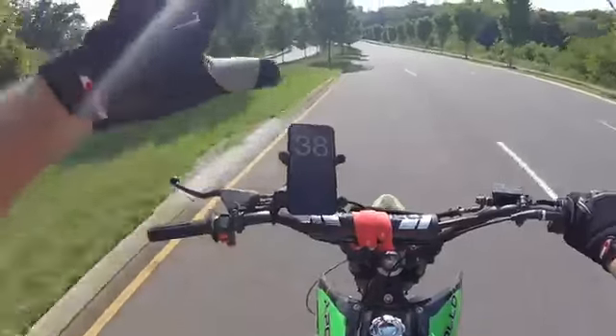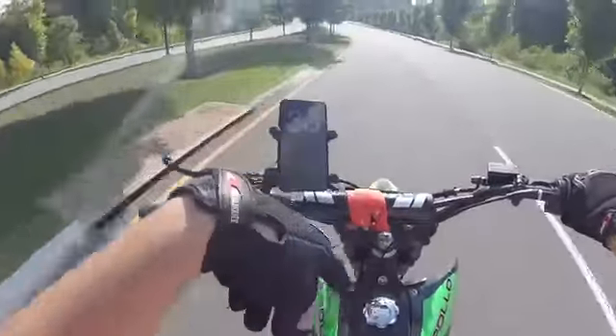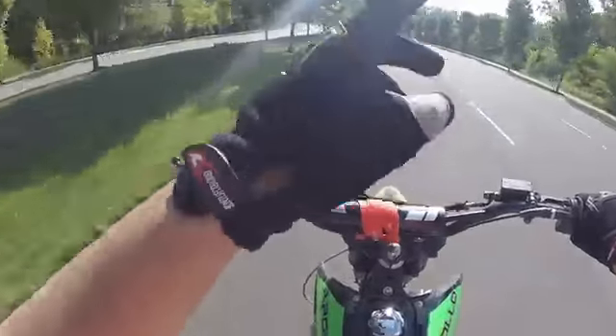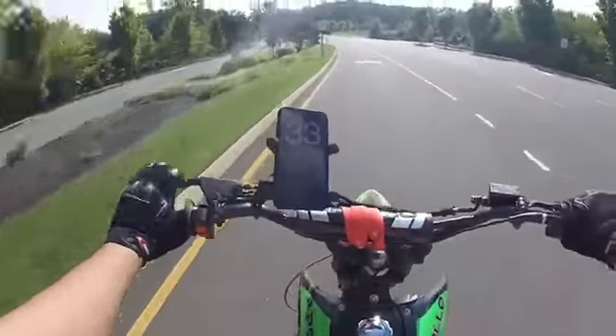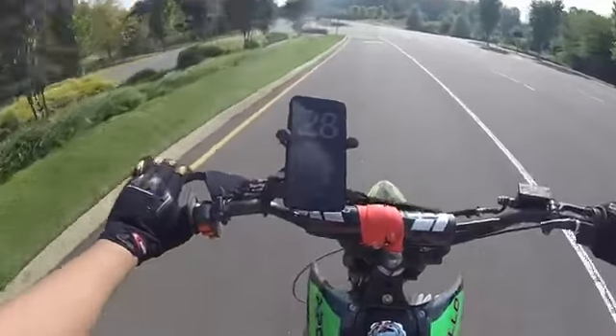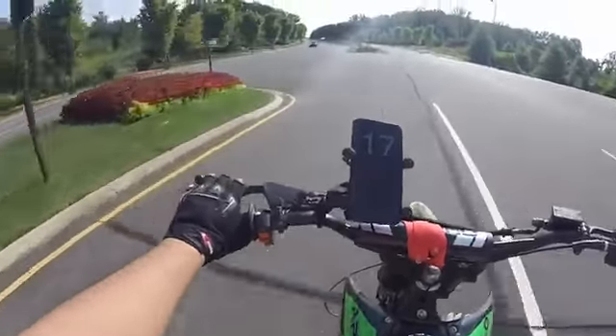I believe it has five gears. The other Apollo has four gears - one, two, three, and four. This one has one down, neutral, two, three, four, and then five. So the bike does have more gears. Downshifting is actually really smooth on this bike. But we'll talk about that in another video covering the five things that we like about it.